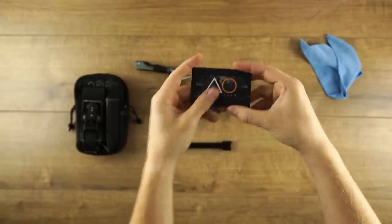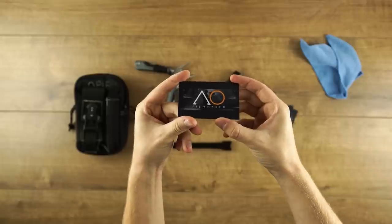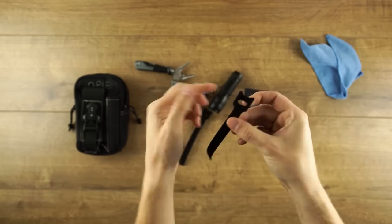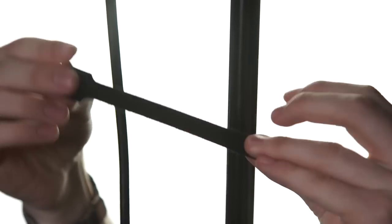Business cards, because you never know when you need to take off your filmmaker hat and put on your business hat. And velcro straps — these are great for cable management and emergency attachments.